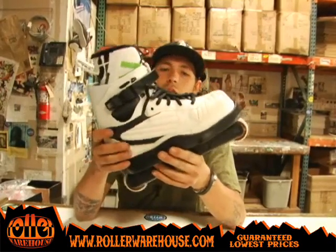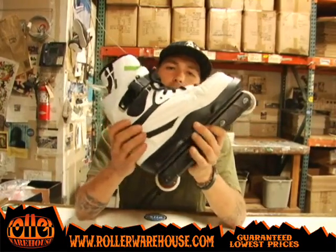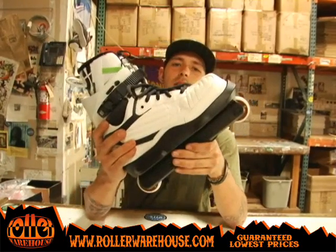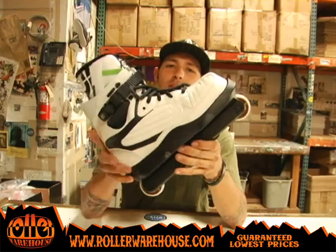Strong, sturdy. Got cool colors. You got the moon. NIMHs — get some. RollerWarehouse.com.